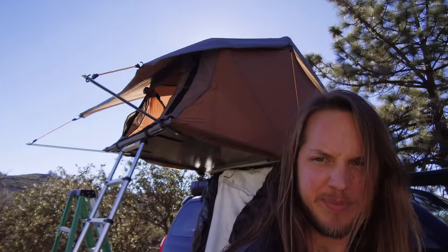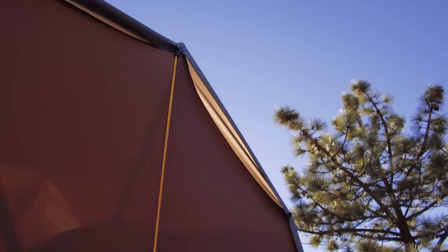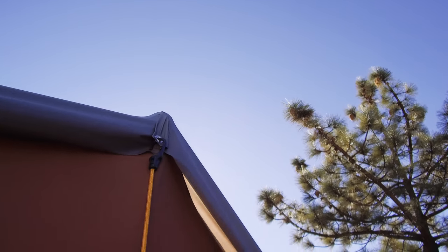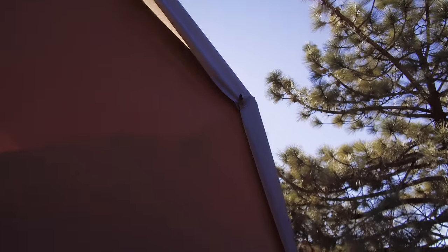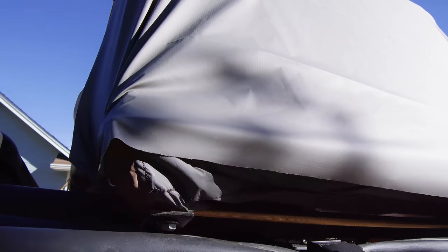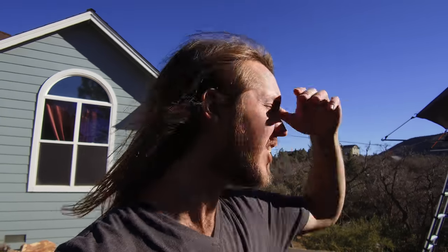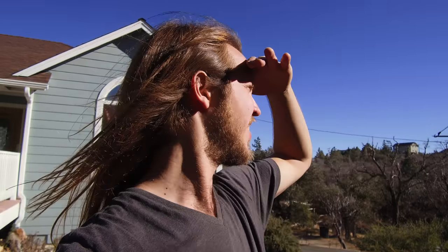Well there you have it — all done. Tightened up the corners, added an extra grommet to the middle. I bungeed this side underneath. I'm super excited to know that I can go camping in the rain now and not worry about water dripping all over me. The seams were sealed before, but just that extra protection is kind of nice to know you have.